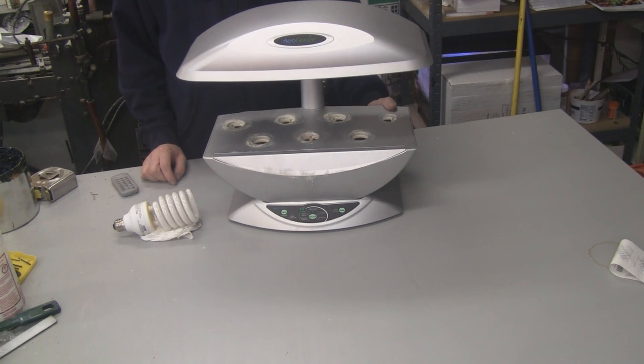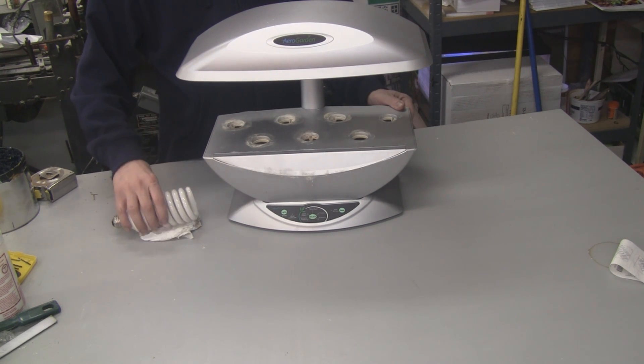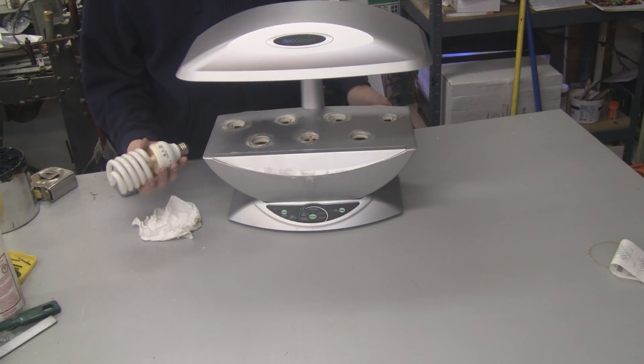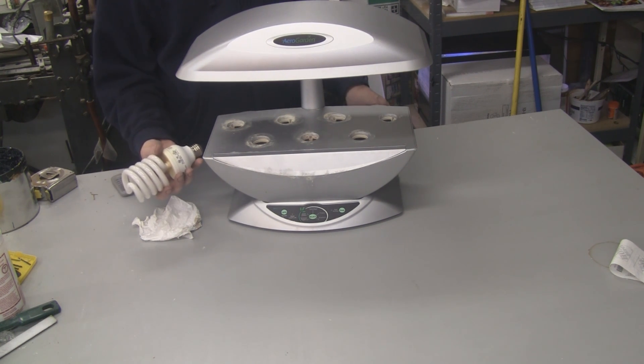Hey everybody, today I'm going to show you how to modify the lights on your AeroGarden. Currently this AeroGarden takes 26 watt 1700 lumen bulbs that you have to buy from AeroGarden because it has a special socket. What we're going to do is replace the socket with a regular medium socket. This is a 42 watt bulb, so we're going to be running a lot higher lumens — this is a 2800 lumen bulb.